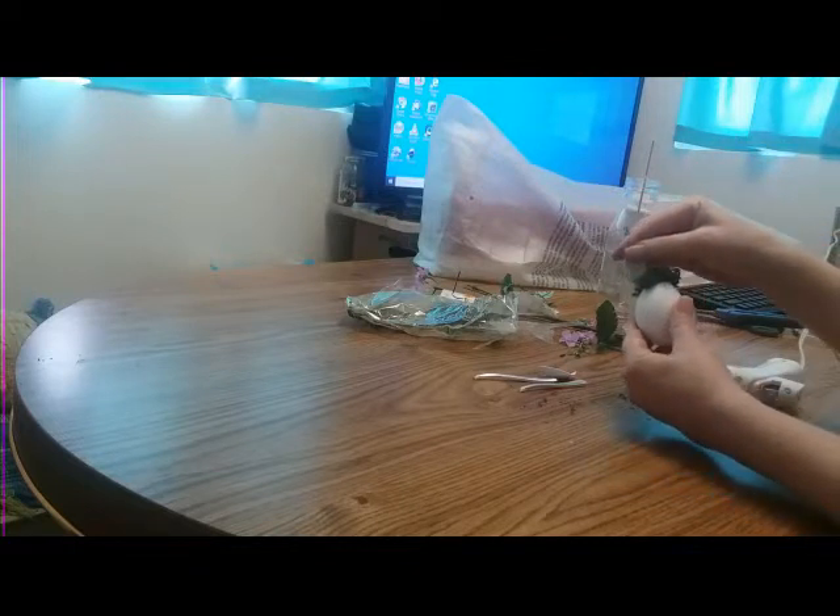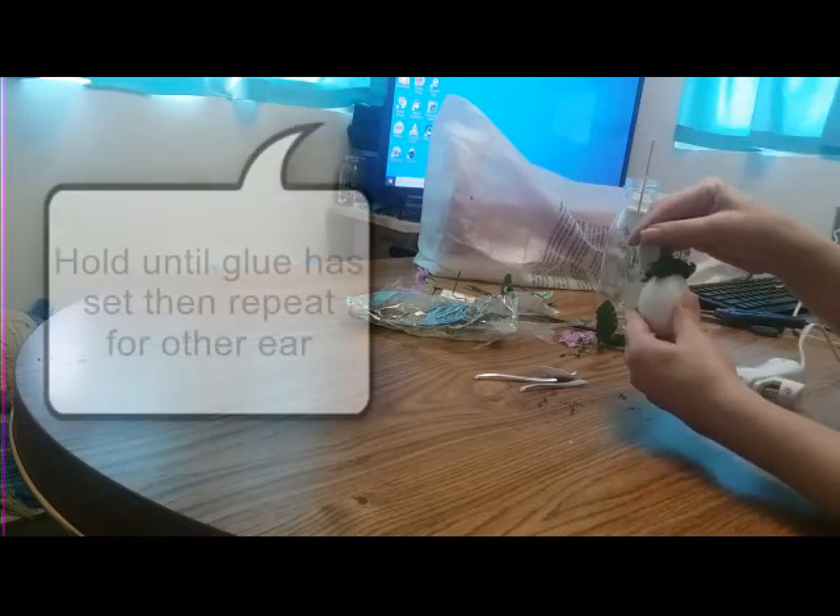Just hold it there until it dries, because if you want to put it on the top of this it needs to set well.